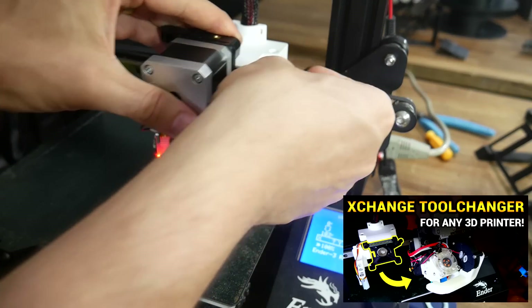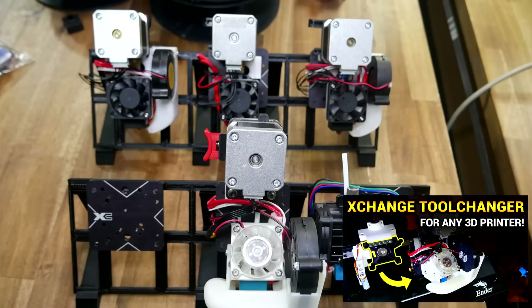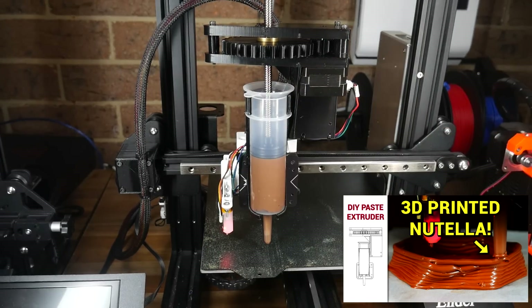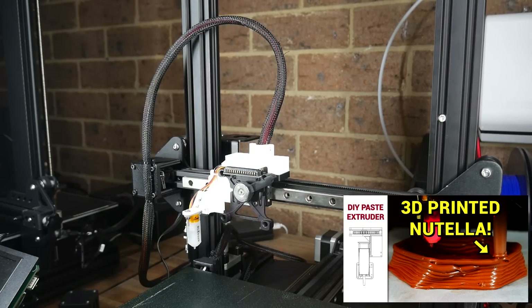Previously I covered the XChange from PrinterMods.com — a system that allows you to change your hotend in mere seconds, giving a single 3D printer the versatility of many. For instance, I was able to design and fit a paste extruder to my 3D printer, and because it's mounted on an XChange, I don't have to modify the printer permanently for this niche use.